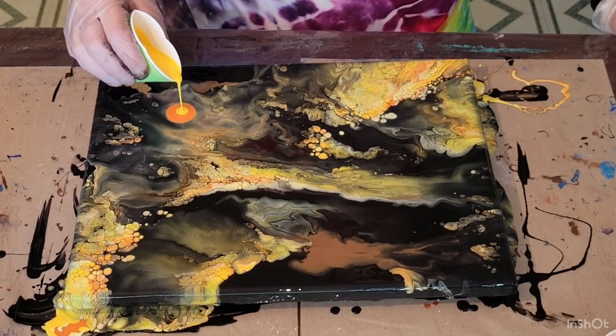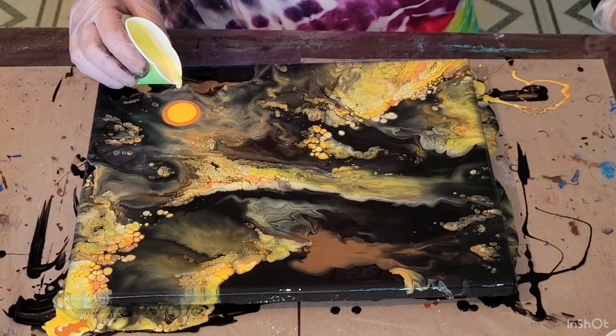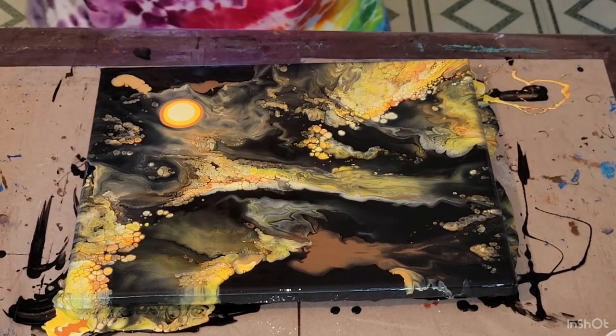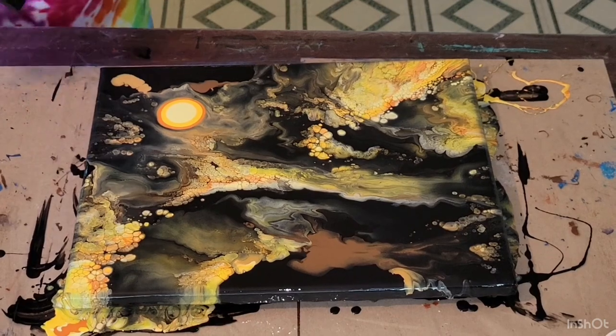I like the cells right there, it's so pretty. I'm going to try blowing it first without putting any more paint on the canvas, because I had a lot on there. So we'll give it another try with a hair dryer.